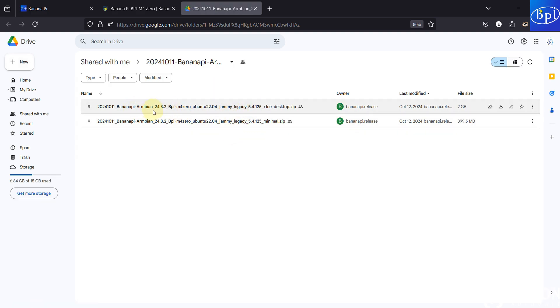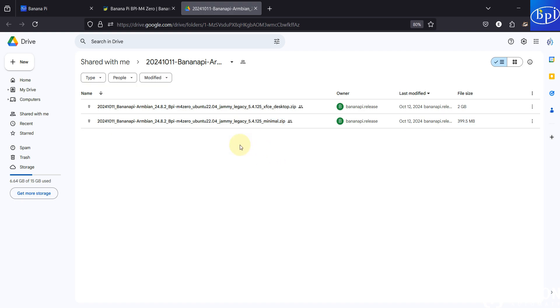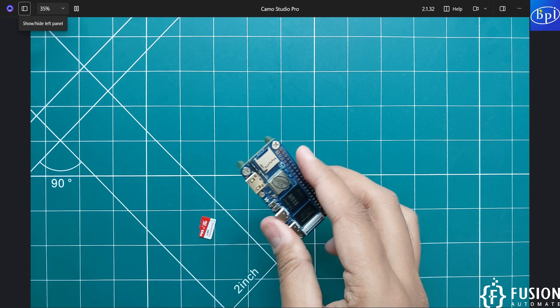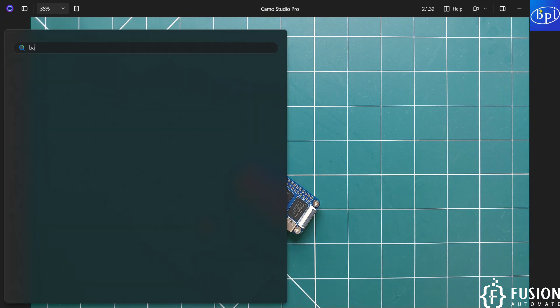There are two options: Banana Pi ambient 24.8.2 for Banana Pi M40, which is a desktop-based Ubuntu, and a minimal operating system with command-line only. In this video we are going with the minimal operating system so we can access the command line directly via the debug port. Let's open Balena Etcher.